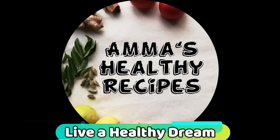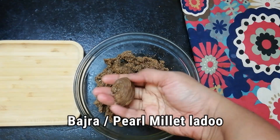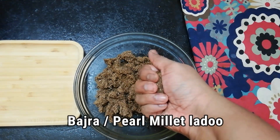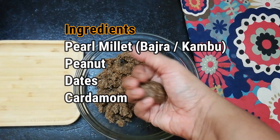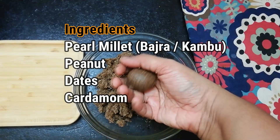Hello everyone, I'm Purnima and welcome back to Amma's Healthy Recipes. We all love sweets, don't we? So today we are going to make a very healthy sweet recipe using bhajra, which has lots of health benefits. Bhajra is also known as pearl millets.